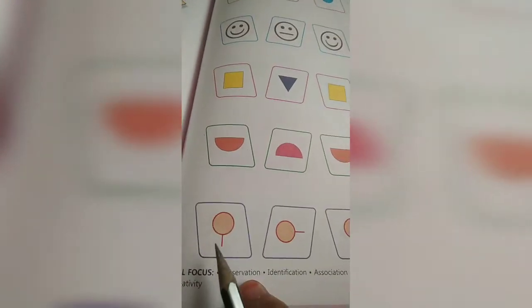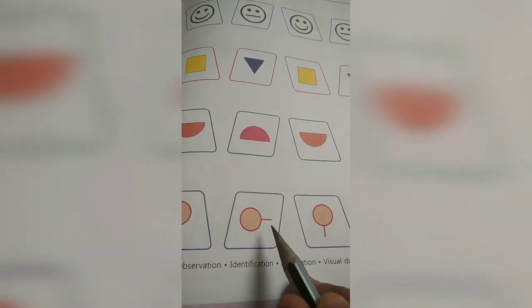Now this is again a circle. This circle is going right. Again a circle going right. Then again you will do down.